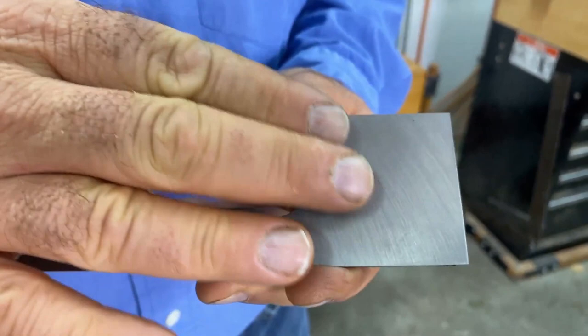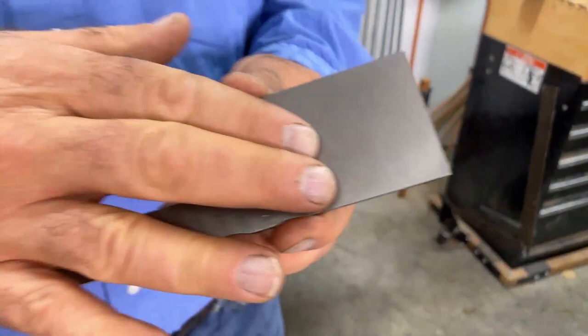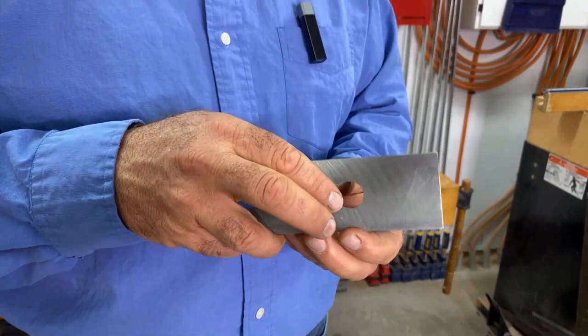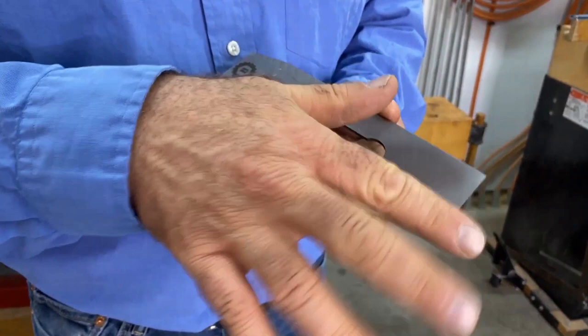Lapping is a process of fine machining that makes something flat and smooth — we want this to shine like a mirror. This lapping of the back face is a one-time operation. Some things I'll show you today need to be done on an ongoing basis, but lapping the back face fits into the one-time category. Once you've polished an inch or inch and a half of the plane iron, you won't ever have to do it again.